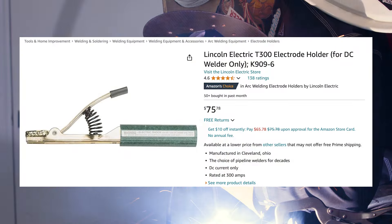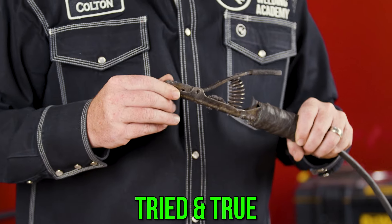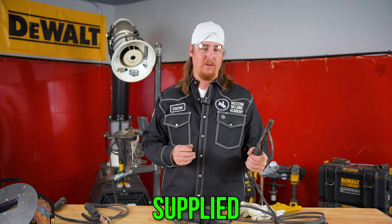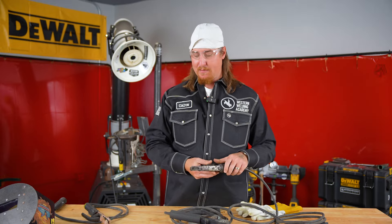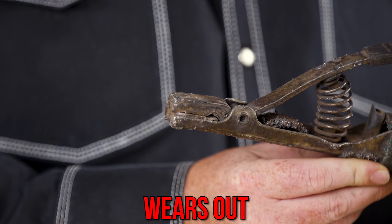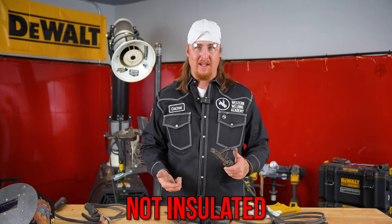We have the T300, $80 right now on Amazon. This is the stinger that 90% of pipeliners use — a lot are switching over to the V Stinger, but this is the tried-and-true, always tested and loved option. Most companies supply this stinger to their workers. I prefer these on my truck — they're super handy. If you wear out your stinger but the body's still in good shape, you can swap it to your ground side and always have a backup. A lot of guys also use it as a ground clamp for straight or reverse polarity. However, it's not insulated, so you have to be very mindful of where you lay it down — don't let your helper throw it over the pipe or you will arc out and cause serious damage.